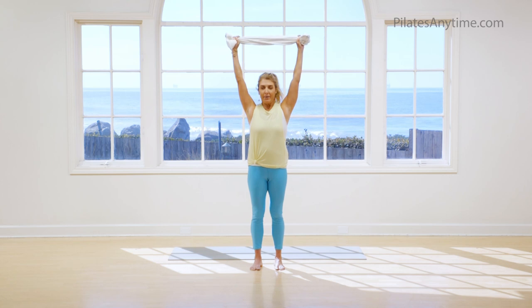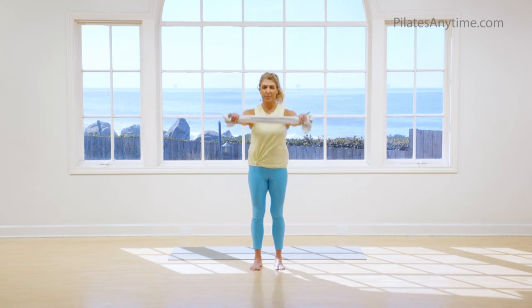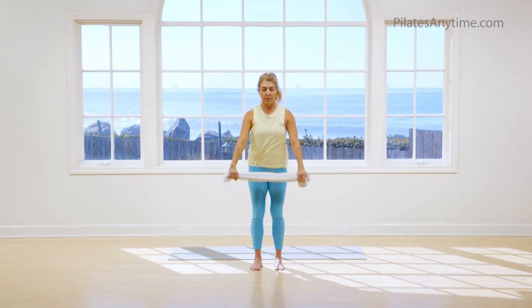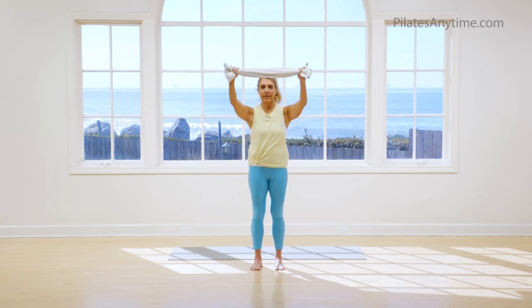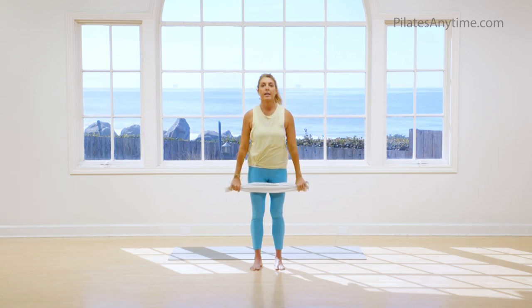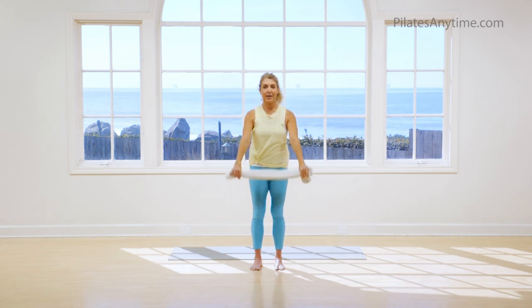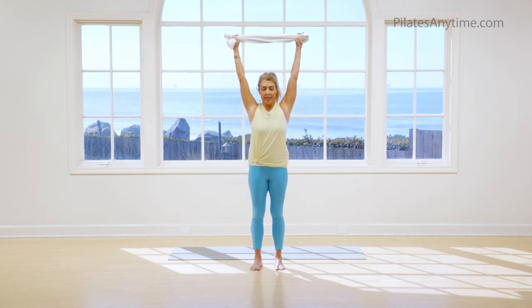Inhale, rise up. Keep going like that. Exhale down, but bring something with you. You decide what you're going to get out of this 15 minutes. Notice the towel stays taut — you're not just going arms up, arms down, but you're actually getting some lateral movement to your body. Up and down. We'll stay up on this one, so just breathe however you like.